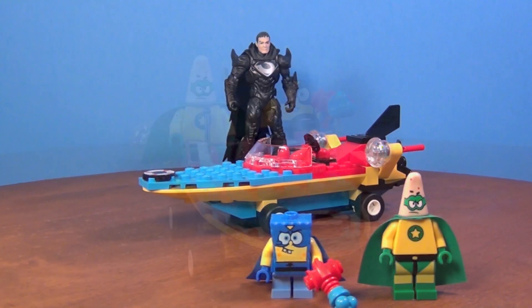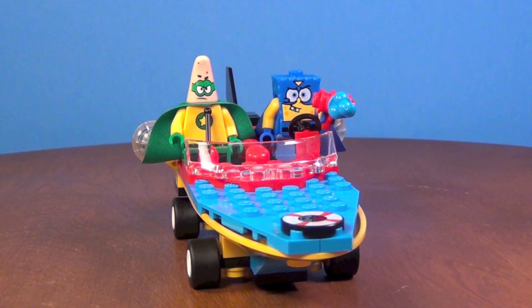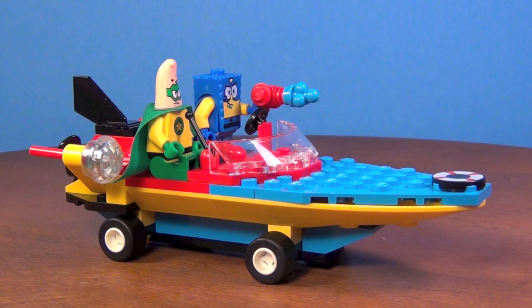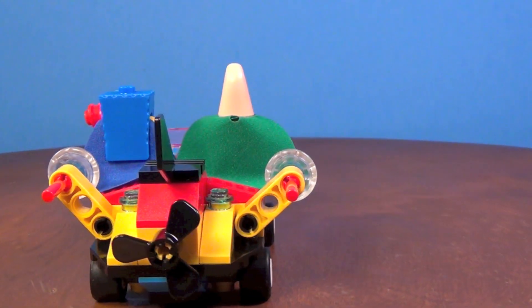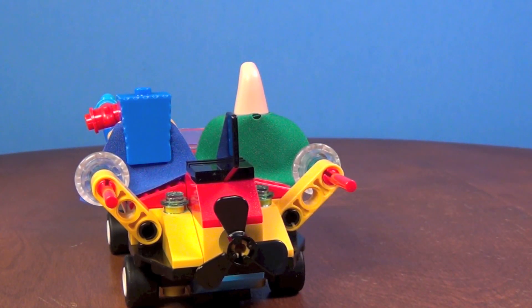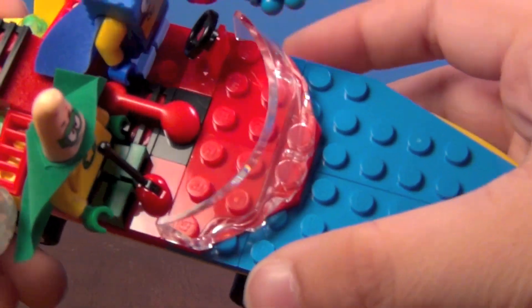So here are the two heroes in the Boat Mobile — yeah, kind of a pun. They named it the Boat Mobile instead of the Bat Mobile. The characters are obviously supposed to be kind of after Batman and Robin, but I'm still going to go with Superman and Aquaman. Here is the Boat Mobile. You've got little bubble shooters on the side, which is very cool. I think it would be a lot of fun to play with this set. You've also got a propeller on the back to make it super fast and awesome.